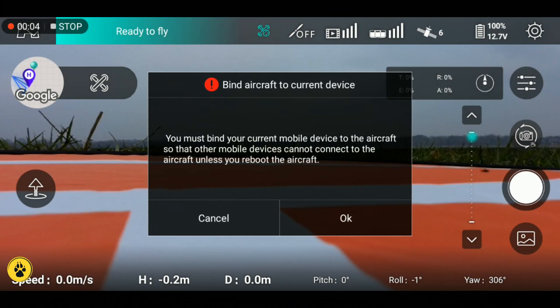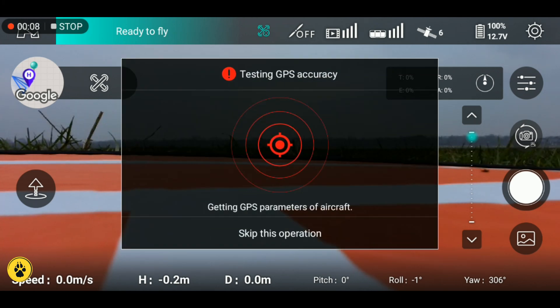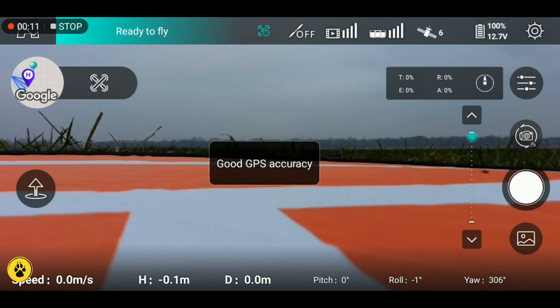Welcome back to Southpaw, thank you very much for joining us. As you can see today we are out with the Zeno Pro, the Hubsan Zeno Pro. We're going to give the little bugger a range test.